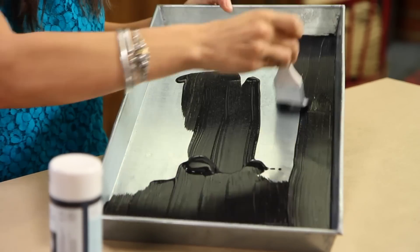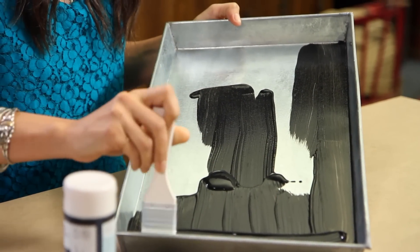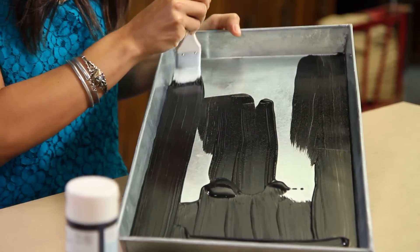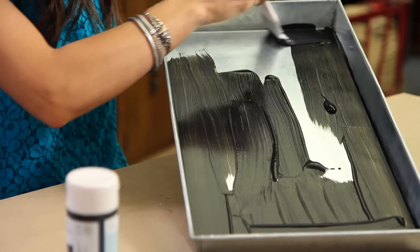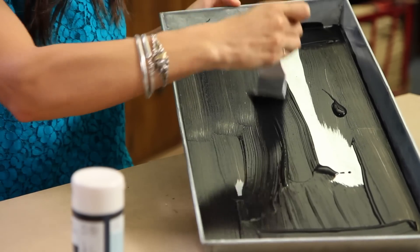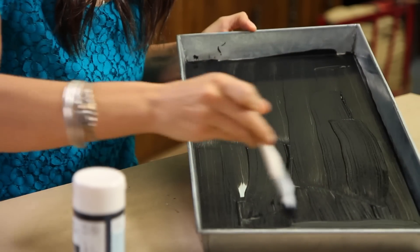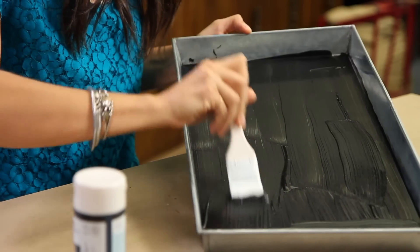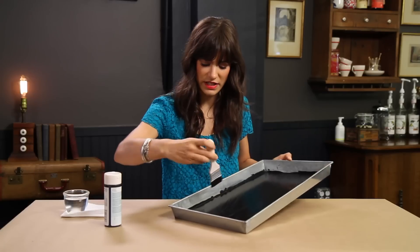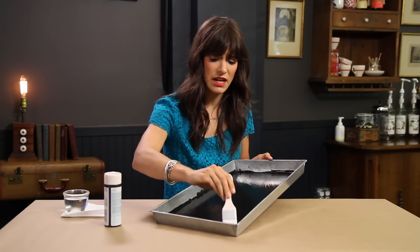What I have here is a galvanized tray that I got at a garden store, and I'm just painting it with chalkboard paint using a regular bristle brush. I don't need to worry about getting messy on the sides because I'm going to cover those sides up, which I'll show you in the next step.